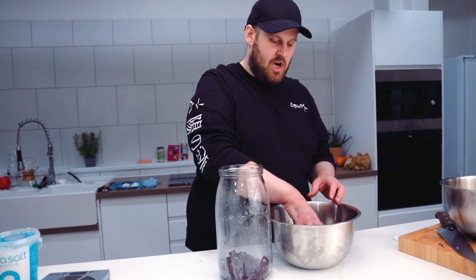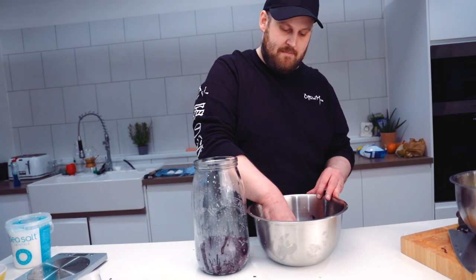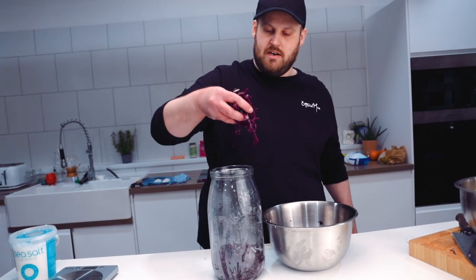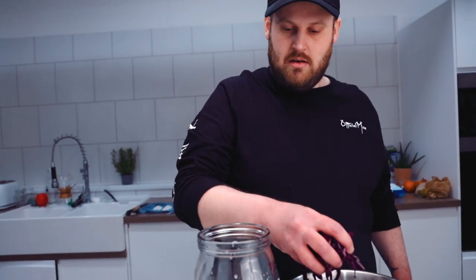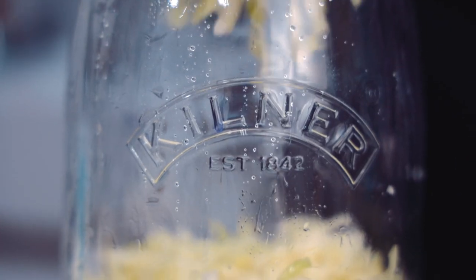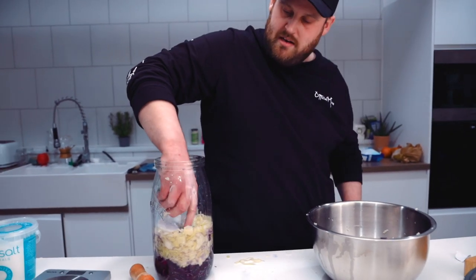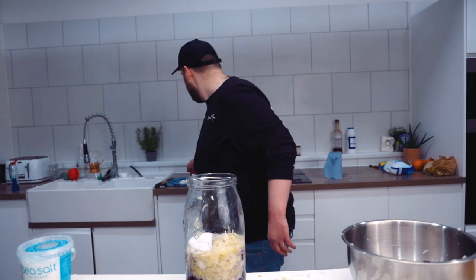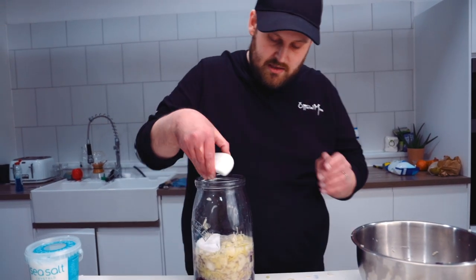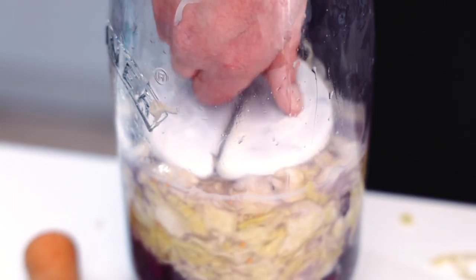Get everything in the jar now and we're going to really compress it — squish it down and tamp it — so that we get as much moisture out as possible, because we want it to sit underneath its own brine. These are ceramic weights which help keep the cabbage underneath the brine so it doesn't spoil. Try and get everything as much as possible underneath the liquid.